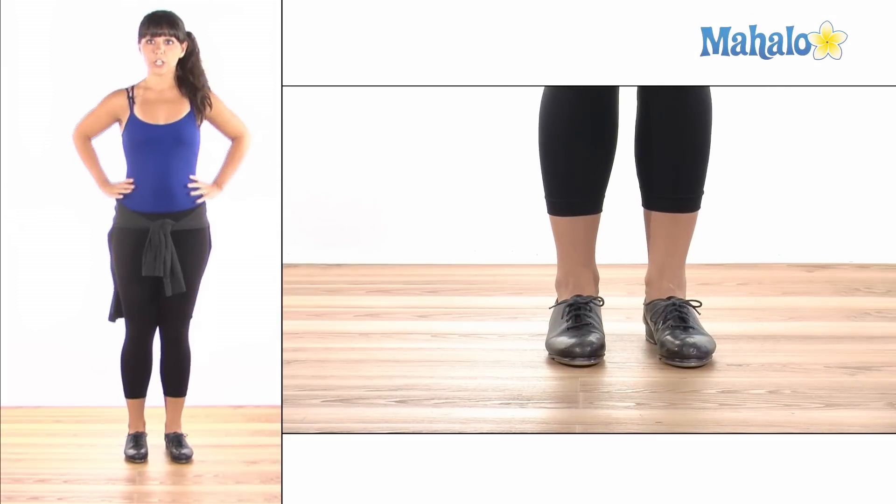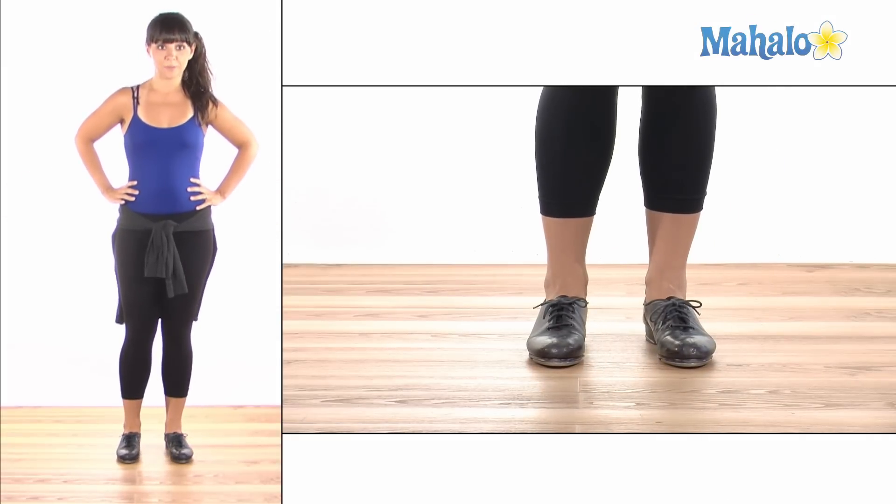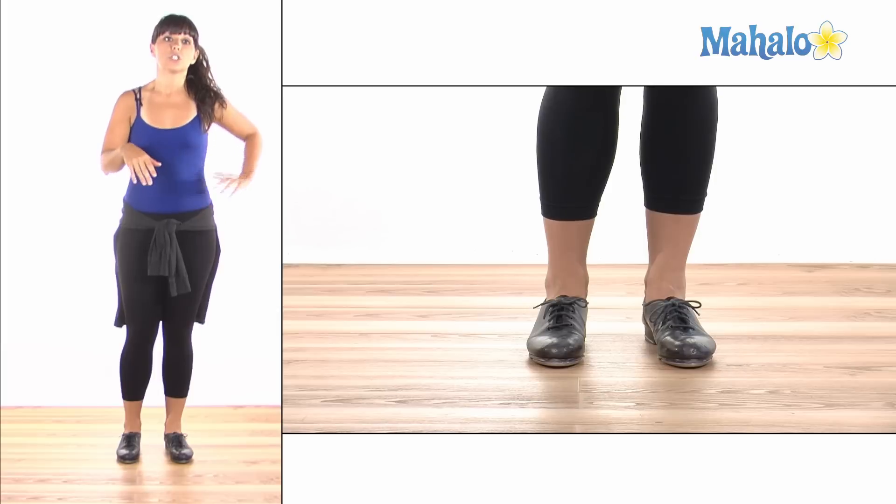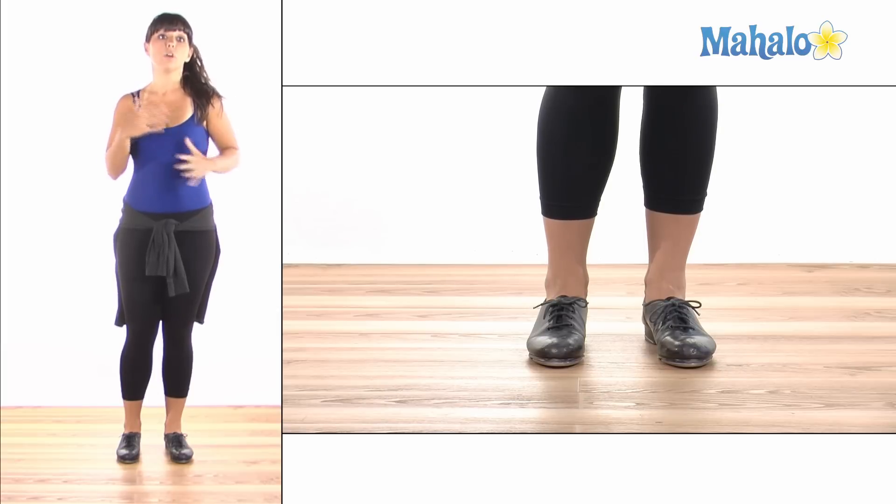Let's put our hands on our hips because it always helps with our balance. Shuffles are used to loosen up your ankles so that as you start learning more tap moves and going faster, you can make your movements really small and get all the sounds in.